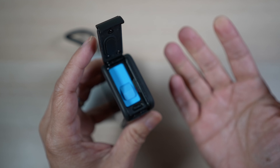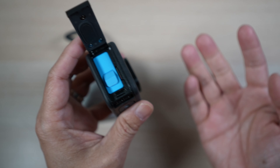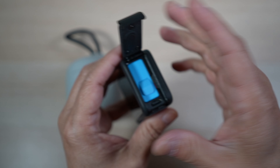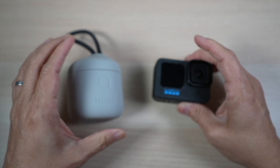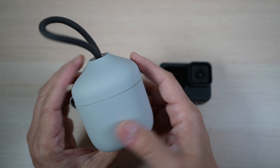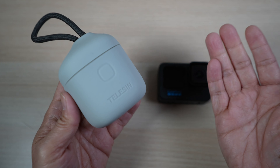The bigger problem is once this one battery runs out, I have to wait for it to charge before I can film again. Hence, for an afternoon outing with the kids — say snorkeling — I usually have at least a couple more batteries with me and an external charger like this one from Teleson to charge all my batteries.